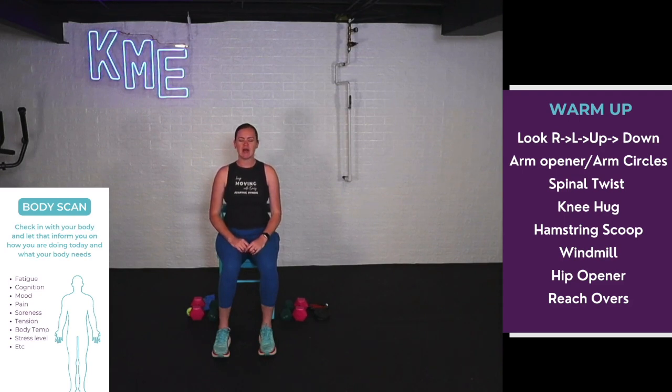Check in with your mood, your fatigue, any muscle aches or tightness, maybe some balance issues. However you're coming today, let that inform how you move — whether that's giving yourself permission to do this totally seated, or maybe if you're feeling more energized with better strength or balance, try things standing. Take one more big breath in, set that intention of why you're here today — whether that's to get your body moving or step away from the chaos of life.